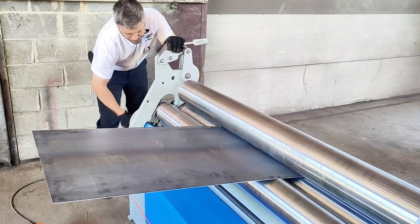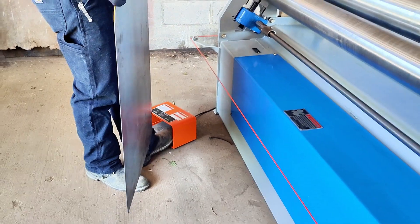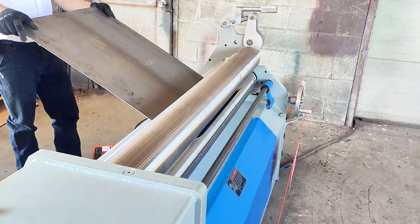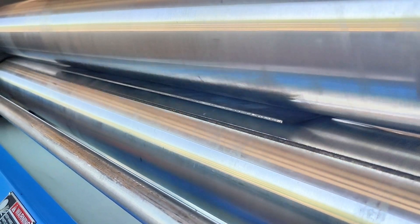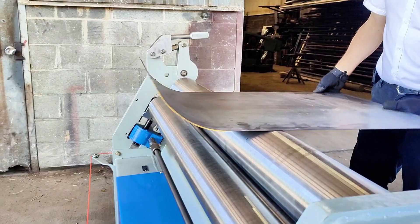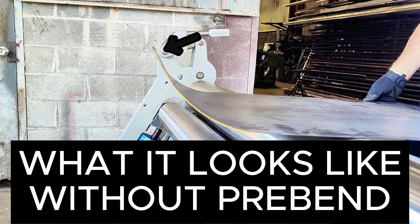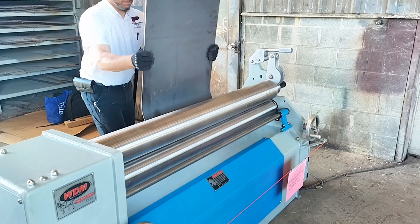Raise the bending roll, and now you are going to use the foot switch and actually roll it in reverse, because remember we're on the back side of the machine. Roll your workpiece through in reverse, creating a pre-bend. This eliminates the flat on the leading and trailing edges. By doing a pre-bend, you get only one and a half to two times the material thickness as flat. Roll it through just a little to create a pre-bend on the leading edge.